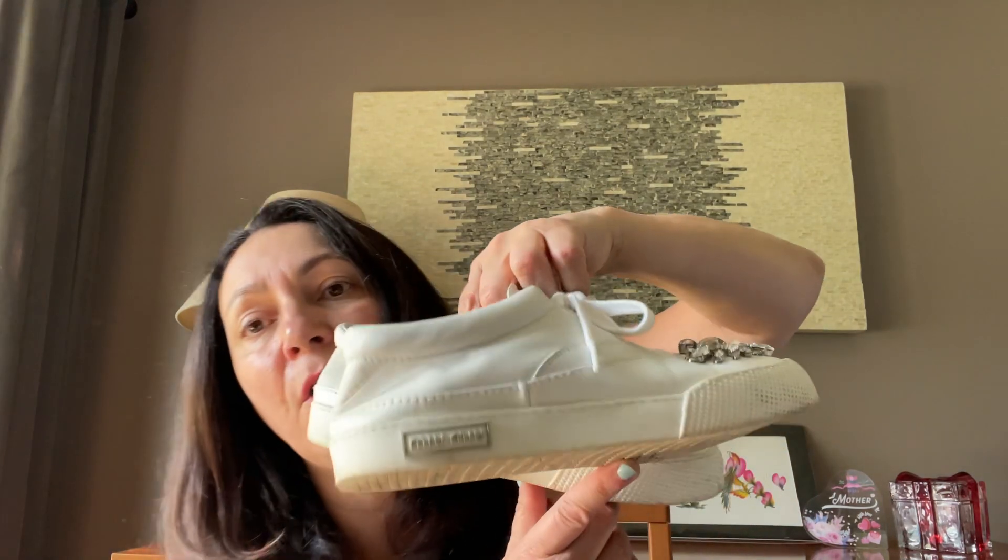Even in the fall, people wear them a lot. These are in good shape — I just have to put some paper in them to regain their original shape.